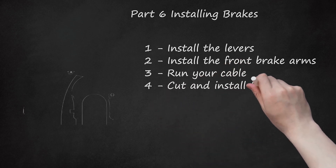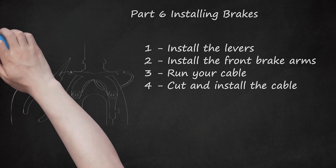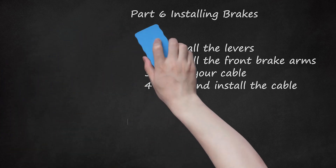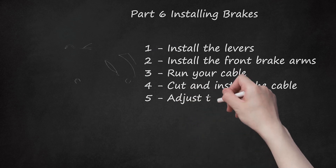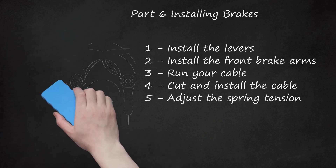Step 4: Cut and Install the Cable. Use wire cutters to make a notch in the cable where it needs to be cut — where it feeds into the brake arm. Pull out the inside cable and cut the outer housing with wire cutters where you made the notch. Feed the inner cable back through the housing, connect the cable to the brake arm, and tighten the bolts. Step 5: Adjust the Spring Tension. Tighten one side at a time. Loosen the spring bolt with an Allen wrench, then adjust the tension with a crescent wrench. When you've set the tension, use the Allen wrench to tighten the bolt again while holding it in place with the crescent wrench. Continue testing the brakes as you adjust to ensure they are applying pressure evenly.